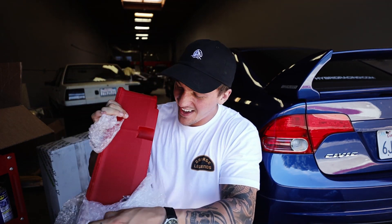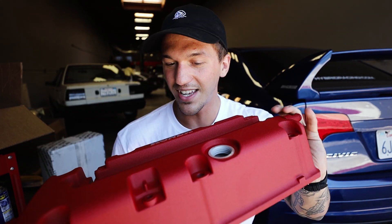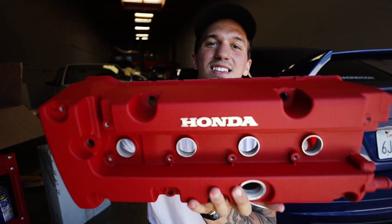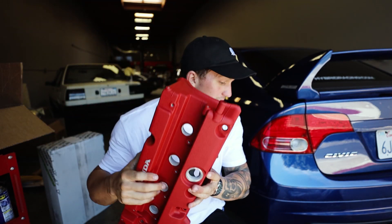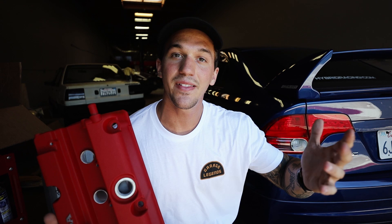No way, this is the sickest thing ever — we are installing this today! This looks absolutely perfect, wrinkle red. That's the Honda right here. This is going to be an amazing addition for the Mugen SI — Mugen, yes, I said it correctly this time. Thank you to everybody for reminding me constantly. This is going on today.